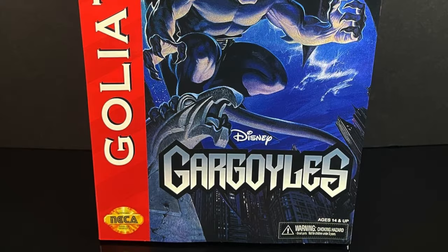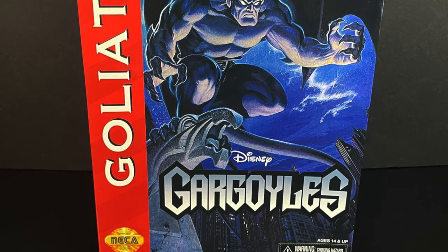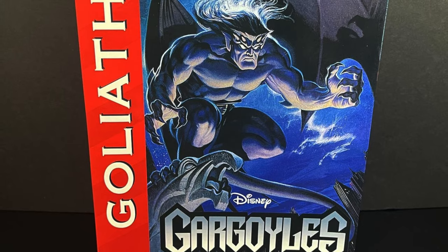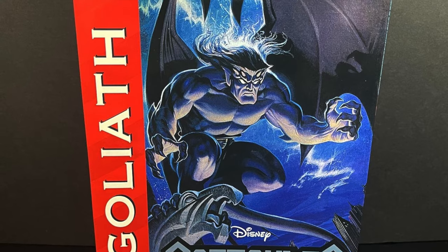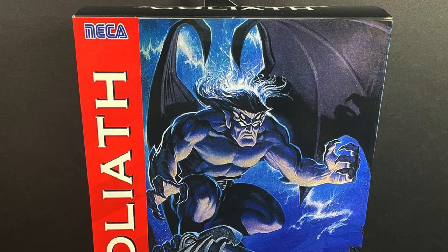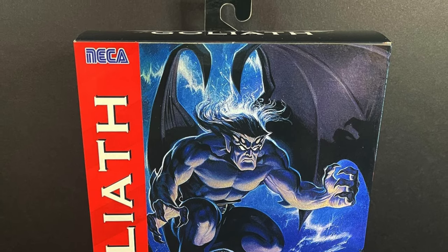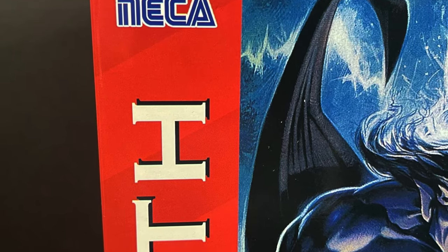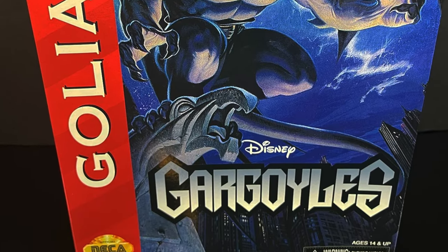Hey, welcome back everyone. Toyshiz here and I'm back again with yet another Nekatoys Disney Gargoyles video. Today I'm very excited because we have a brand new repaint for the Goliath figure, but this time around it's based off the Sega Genesis game. When this was revealed, the first thought in my head was: that is the perfect repaint you could hope for for a Goliath. When I got the box in the mail from the Target app, you open it up and it looks exactly like the old Sega Genesis box.